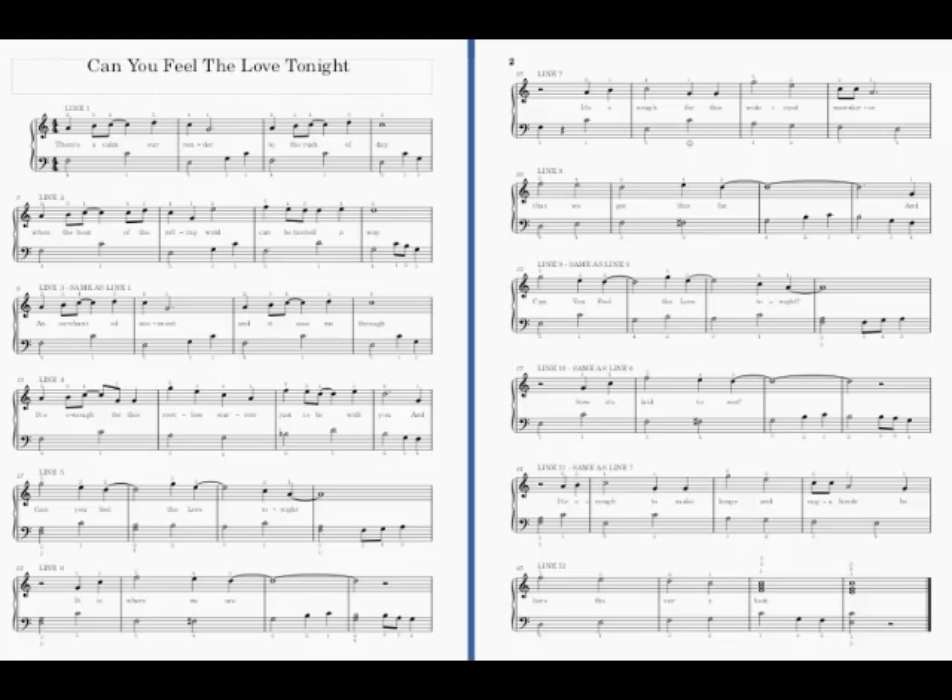I thought you picked two really good songs for possible recital choices, and I decided to make help videos for each of the two songs. I'm going to sing Can You Feel the Love Tonight first, because I think that's the easier of the two, but they're both about the same difficulty.